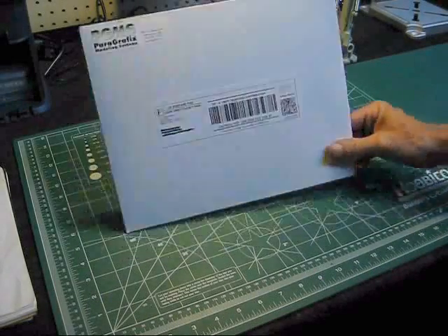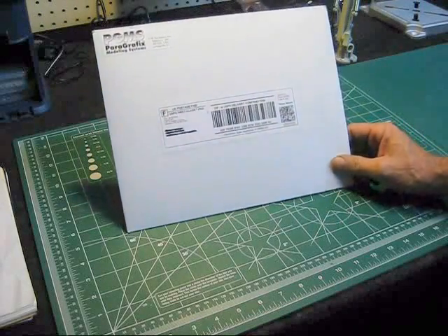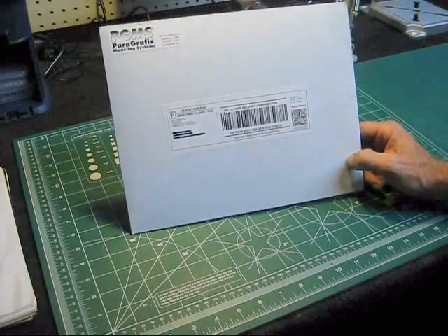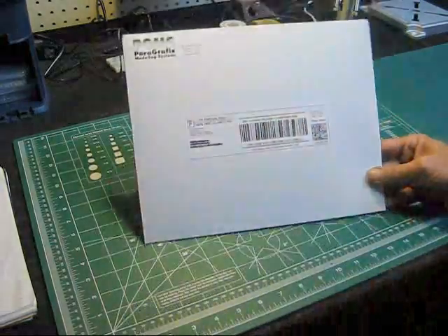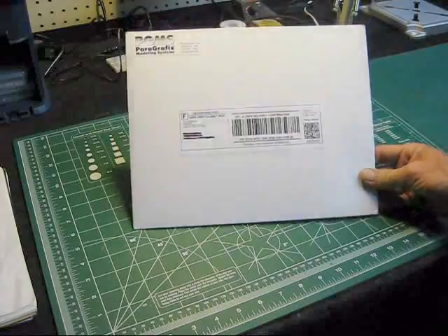I just got this package in today, and this is the Paragraphics Photo Wedge Parts Kit for the USS Reliant model. It got here really fast — I ordered it on Thursday and today's Saturday, so basically two days. That's really, really good. I'm going to open this up here in just a second, and I'll zoom in the camera for you and give you a nice close-up view of what you get.